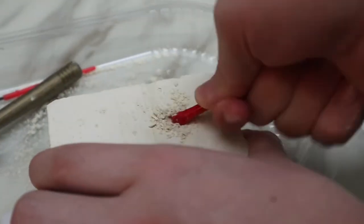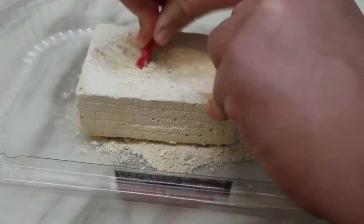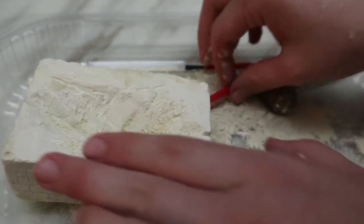This is harder than I thought. I wish I could just break it apart. It's way too hard.